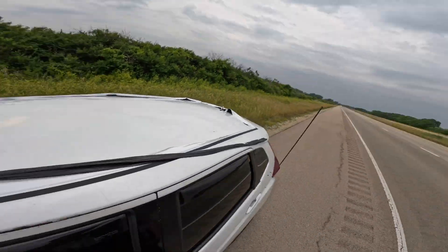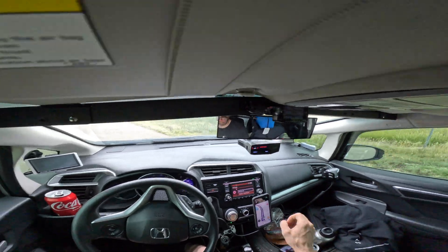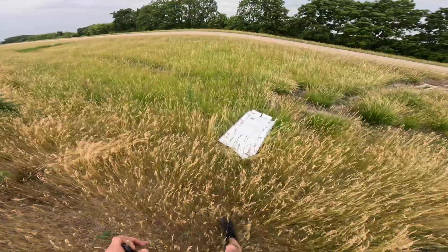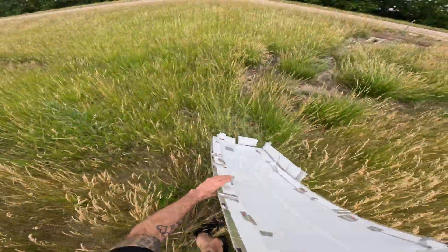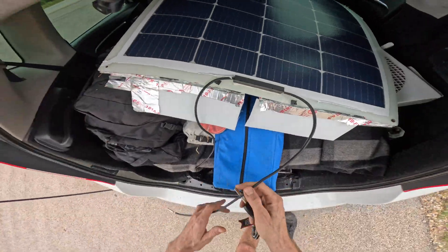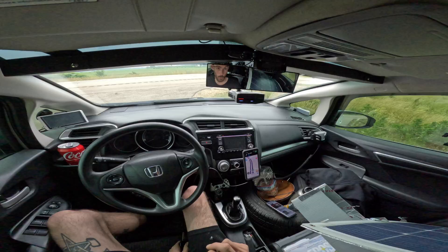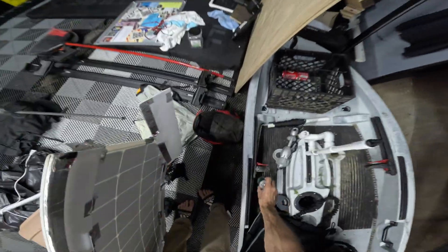Thankfully the panel flew off into the grass-covered median. While the solar panel did not look cracked and the panel itself looked okay, the cables were ripped in half and ripped loose from the junction box. With a road trip to Alaska planned in just a few days, I needed to see if I could salvage this panel or if it was a total loss.